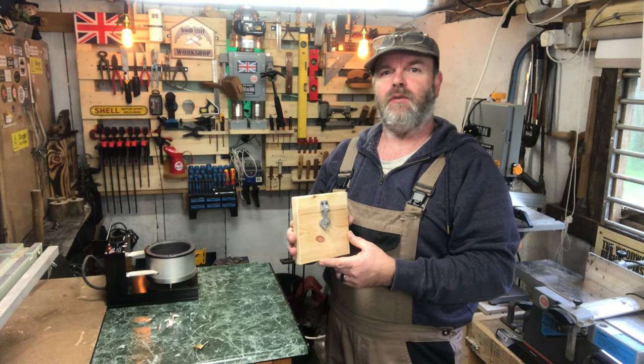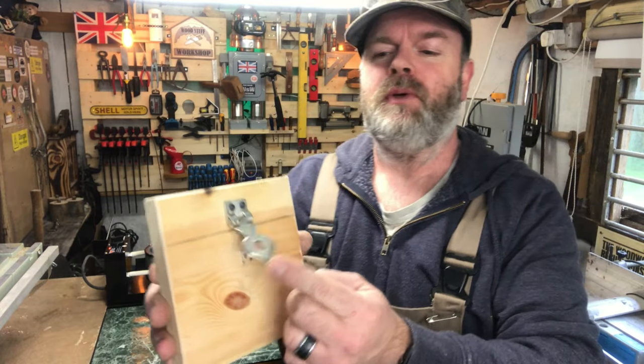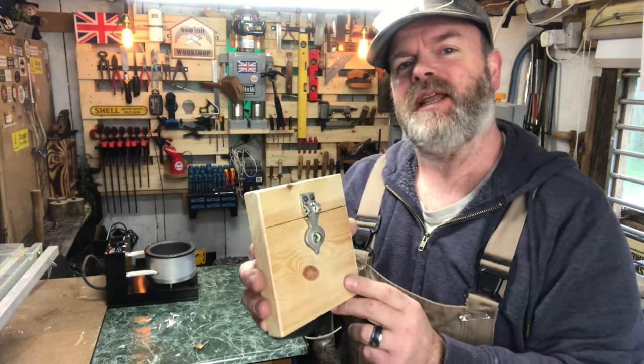Hi, welcome to Wooden Stuff Workshop. I'm David. Today I'm going to show you how I cast my pewter hasp staple, so stick around and you can see how I did it.